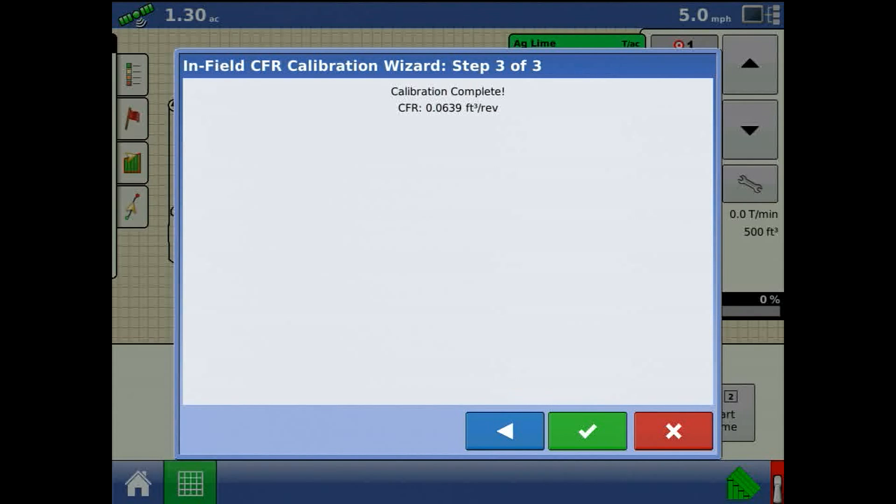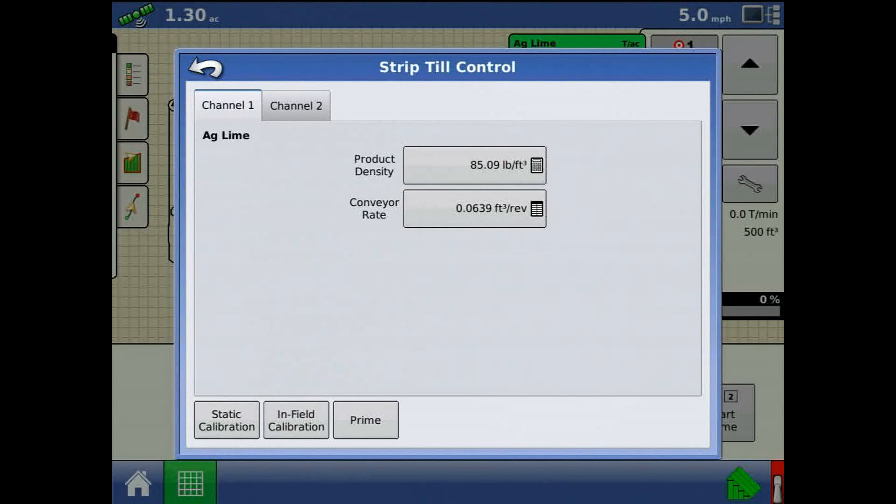Press the green check mark to acknowledge and complete the calibration.